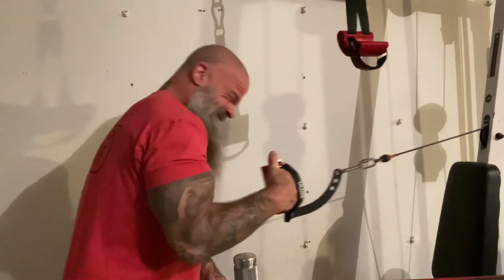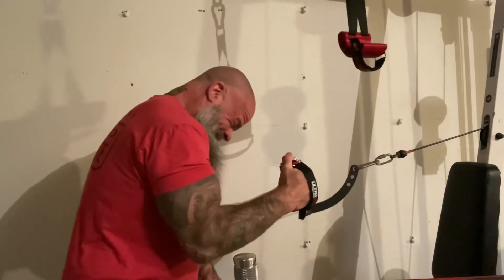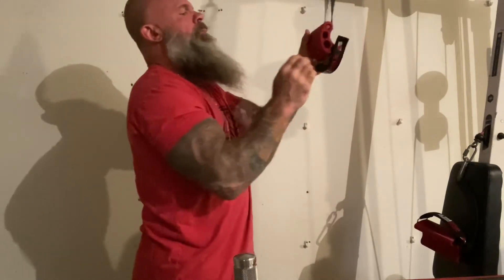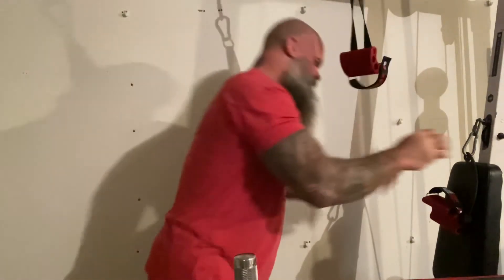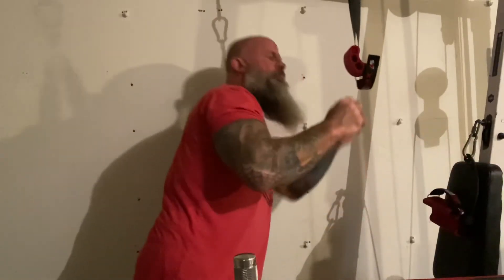I'm doing a little superset with the ultra grip and wrist max handles from wristball.net — really high quality. I really recommend these two handles. I've been using them for about a month now. Really great hand and basic finger wrist work here.